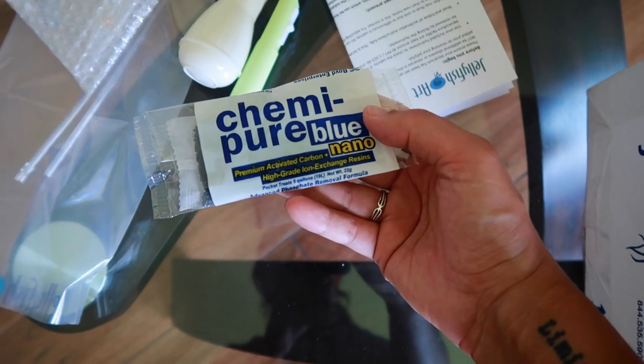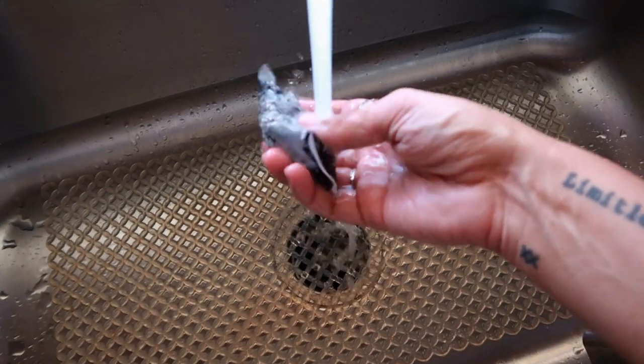Let's put this chemipure in real quick. We got to give it a little rinse, make sure everything drains out. And it's supposed to drop right in there.